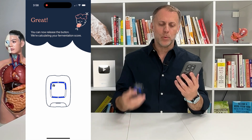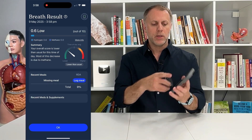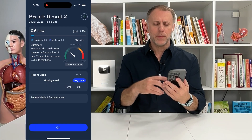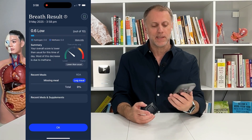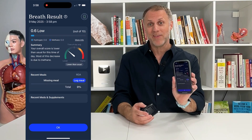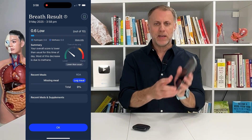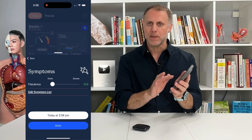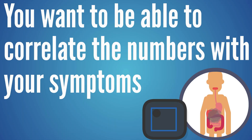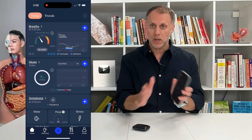It'll buzz again when it's done — that's when you stop breathing and let go of the button. It then gives you your score. I got a 0.6, which is really low. Most people that are having a problem are not going to see a 0.6. But that's what you want to shoot for. Then you can say okay to save that number, and it'll ask if you have any symptoms so you can correlate your symptoms with the numbers you're getting. I'm not having any symptoms so I'll just say done.